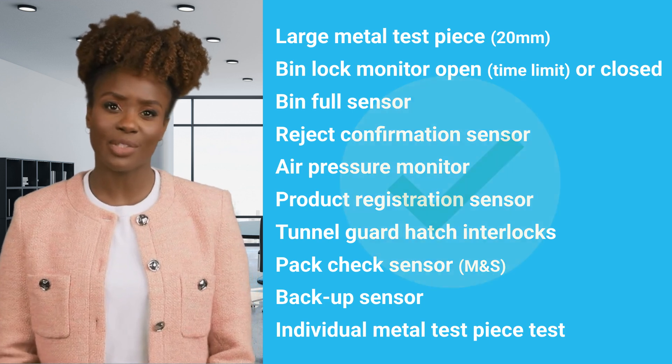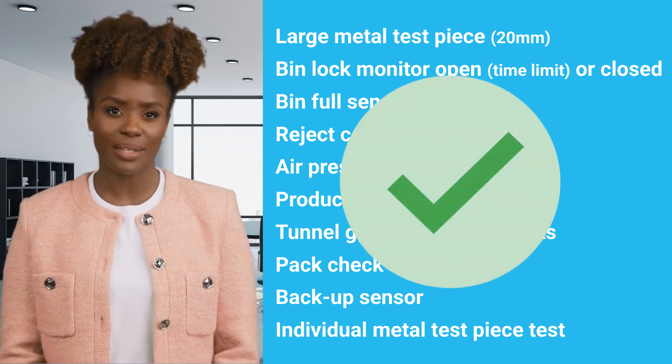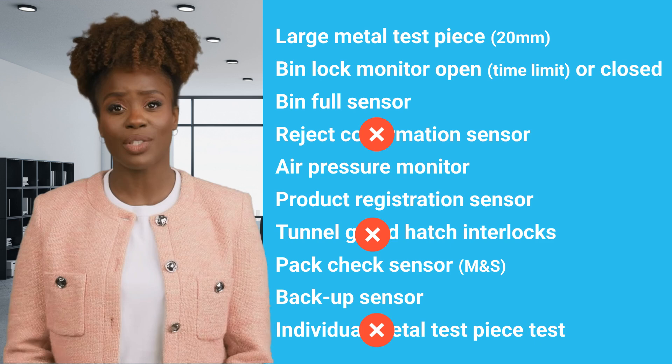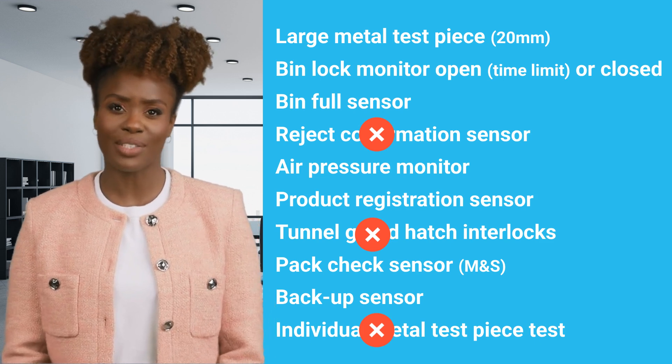All fail-safe tests should be successful for production to take place on the line. If any of the tests are unsuccessful, the necessary corrective action should be taken and all fail-safe tests repeated.